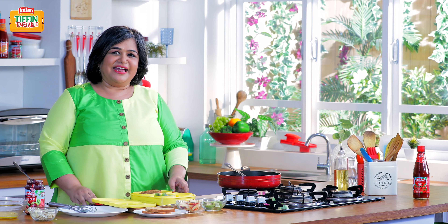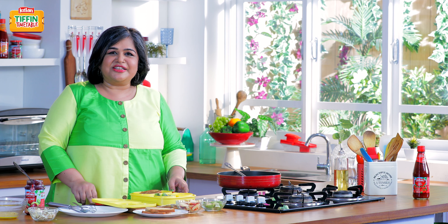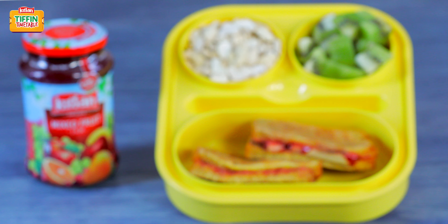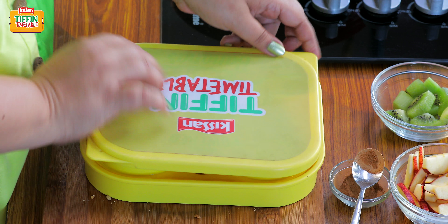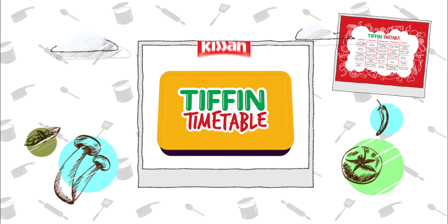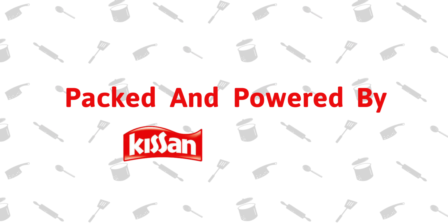I'm sure aas Tiffin empty aayega. Don't forget to subscribe to India Food Network — like and share this video. I'll be back tomorrow to show you kaise banaye har din naya Tiffin, har din empty Tiffin. This show is backed and powered by Kisan.